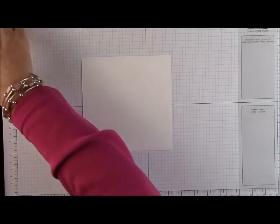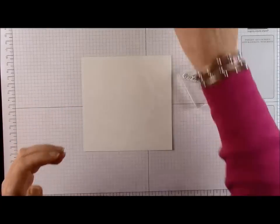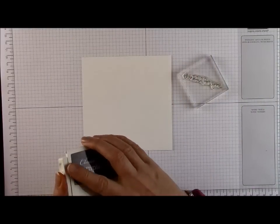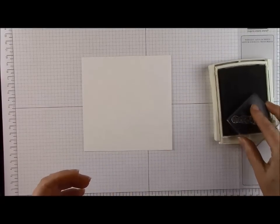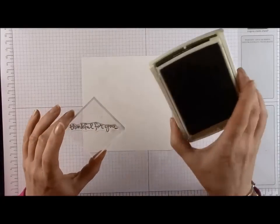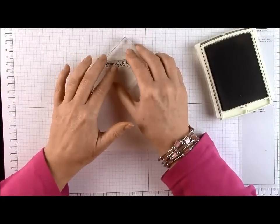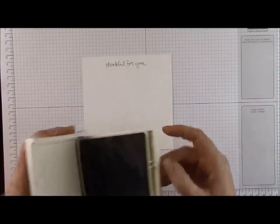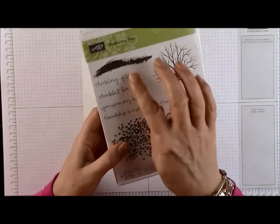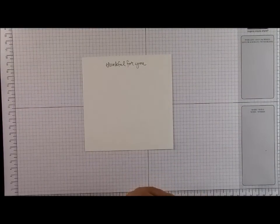I'm going to start by using the Thinking of You sentiment and stamp it onto my card first. Because I always have this fear that I'll spend ages making the most beautiful card and then make a mess with my stamping at the very end. So I'm inking that up in basic black ink and popping it near the top. It's the most beautiful script — absolutely gorgeous font, almost like handwriting. You've got Thinking of You, Thankful for You, You Warm My Heart, and Friendship is a Sheltering Tree. Really lovely sentiments.